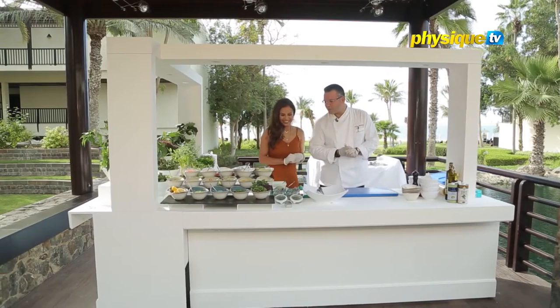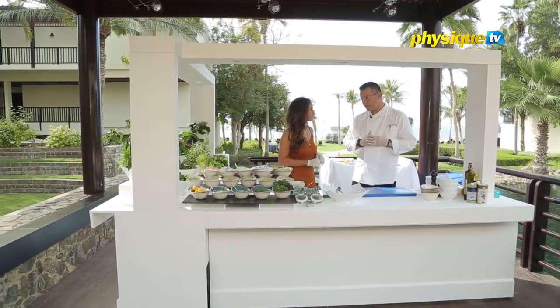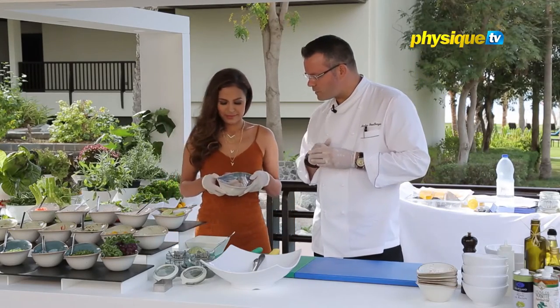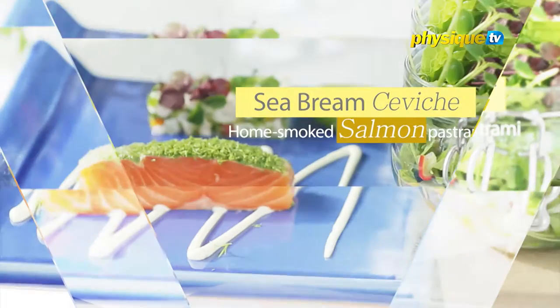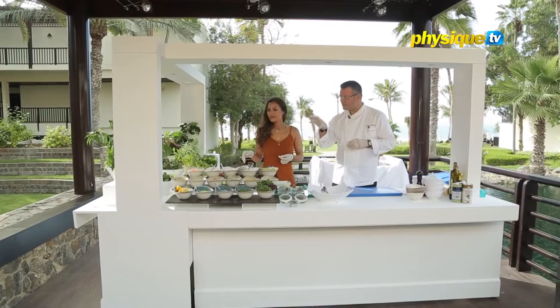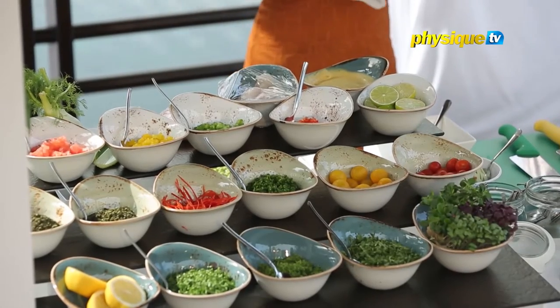So what we're going to prepare today is a ceviche of local sea bream. And we're going to do a little salmon pastrami to go with it — the salmon is organic. And then we're also going to do a garden salad with all the herbs, lettuce, and vegetables that come from our bio garden on the resort.